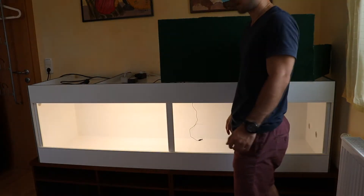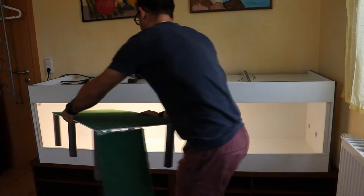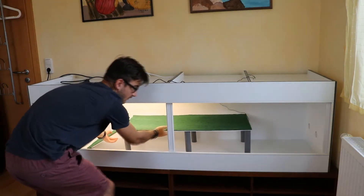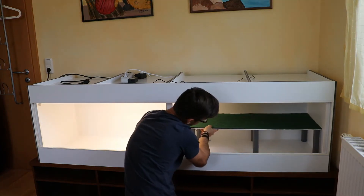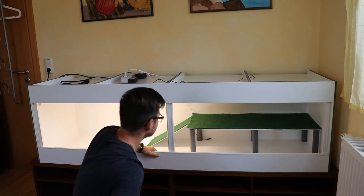In this video I'm gonna set up my big new enclosure, let's get started. The first thing I'm gonna put in is this big basking area that I made, and it's gonna go in the back right here like that. Now let's get the substrate.